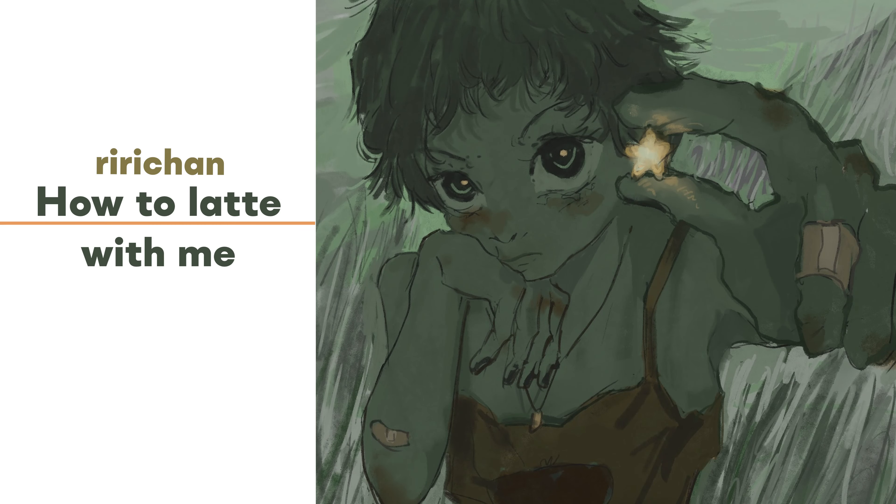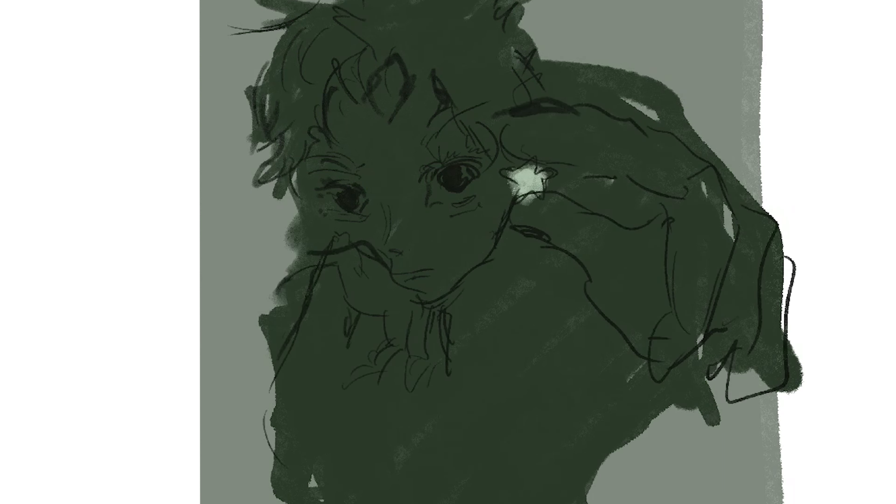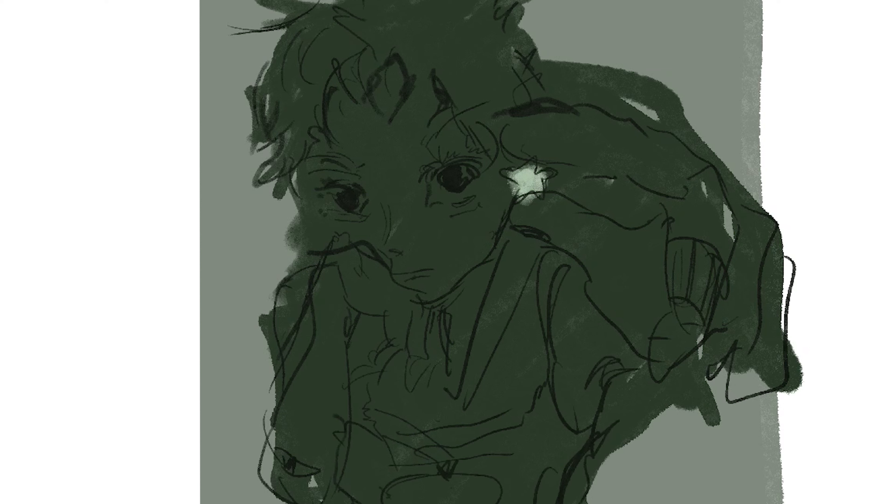Hello, today we're going to go through how to brew matcha and hojicha latte. First of all, we need to make a paste. Step one: scoop one teaspoon of matcha or hojicha powder into a cup or matcha bowl.